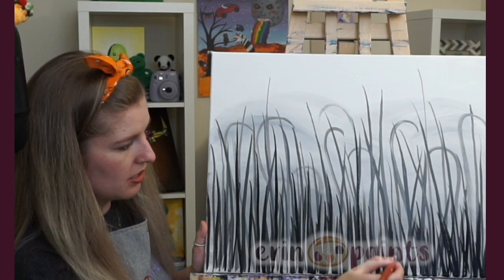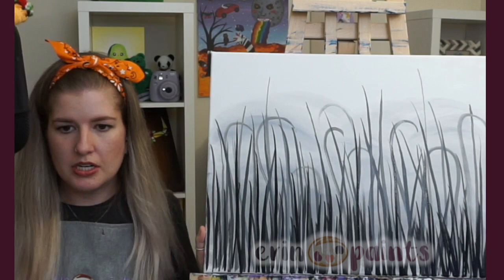Look at all these layers! I'm still adding a little bit more — I still want to darken up the bottom for sure.